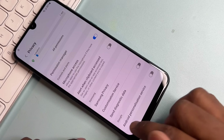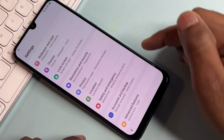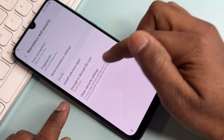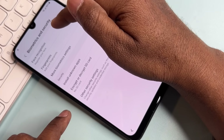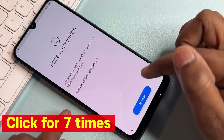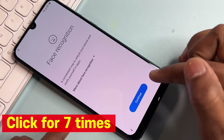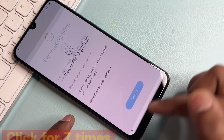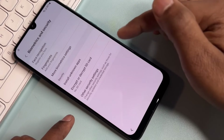Go back, then select Biometrics and Security. You will see many options. Click on Face Recognition exactly seven times: one, two, three, four, five, six, seven. Then click the back button.